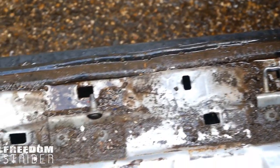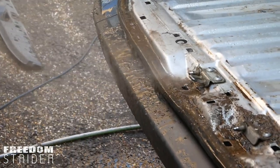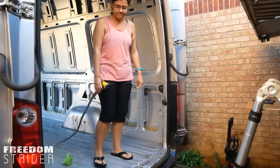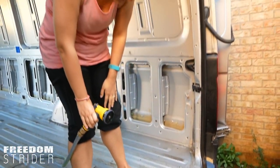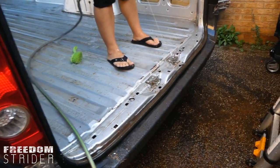You know, if someone had given the van to us in this condition — remove the panels and you can see all the rust and the dirt — it's a lot less appealing than with plywood on, isn't it? Yeah, but that's okay. This is not too bad.